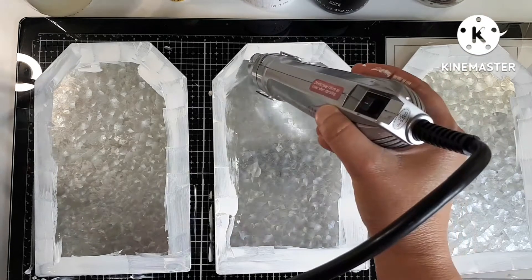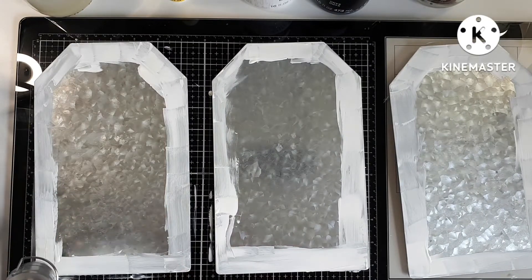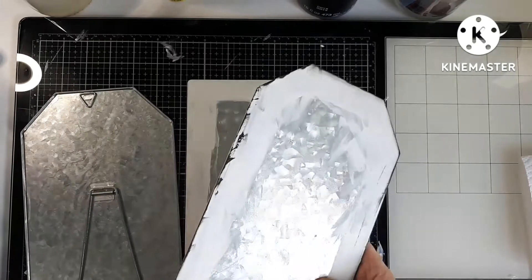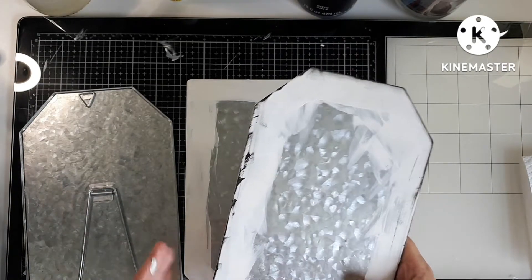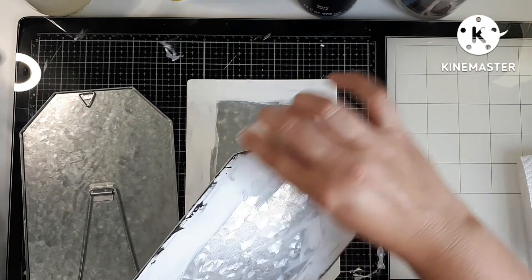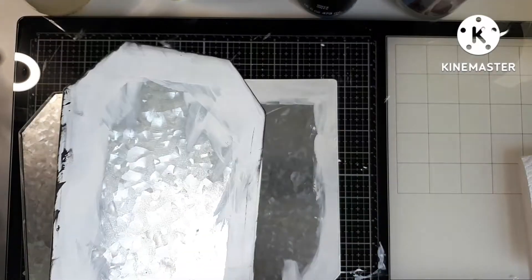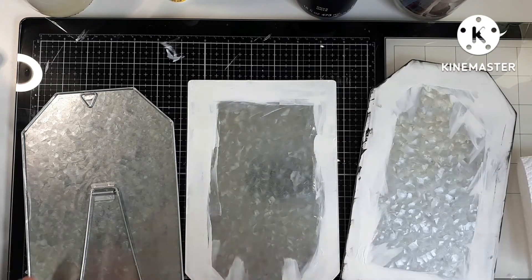Let me know if you have a good heat tool recommendation — I'm in the market for a new one. I put two coats of the white chalk paint on, then grabbed another little makeup sponge and my black chalk paint and just went around the edges to give it a bit of a distressed look. I'll do that to the other two and I'll be right back.